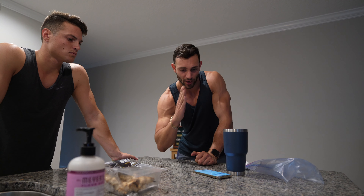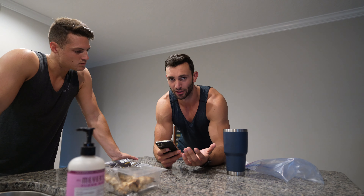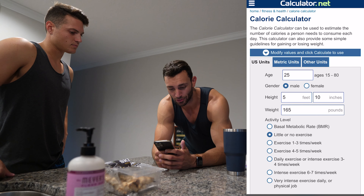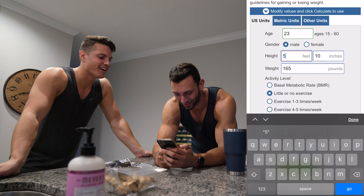What I like to use whenever I'm figuring out what my calorie goal should be is something called calculator.net — it has a calorie calculator in it. Let's go ahead and put all of your credentials in: your age is 23, and height — what are you? Don't say six-four because I know you're not.